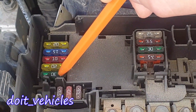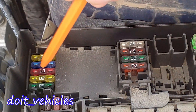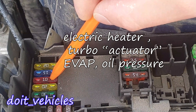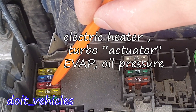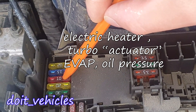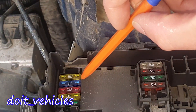This one is for the starter. This one is again engine control system. And we have a fuse for the additional electric heater, also responsible for the turbocharger unit, the control valve of the turbocharger, the EVAP system, and the oil pressure control. This one is for the oxygen sensors.